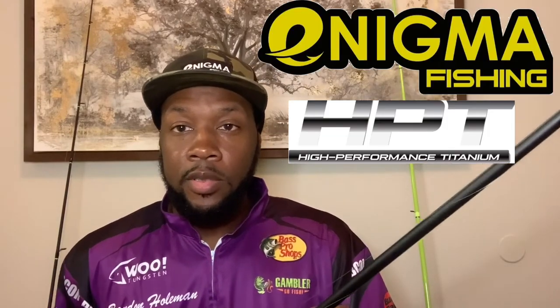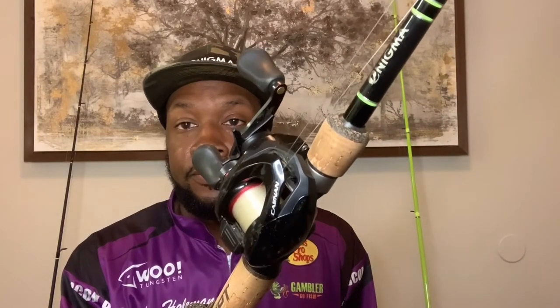First up, I'm just going to grab the closest one to me. This is the Enigma HPT — seven-foot, medium-heavy. This is going to be my jig rod. Personally, I like jig rods at seven-foot; I like to flip and skip and I feel a lot more comfortable with that seven-footer. This is paired with the Shimano Kanin, 15-pound Sunline FC Assassin fluorocarbon. We're going to throw any size jig from a three-eighths ounce to a half-ounce, or some small finesse ones.